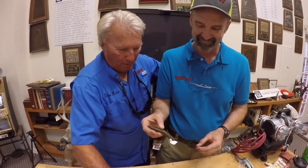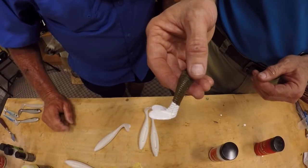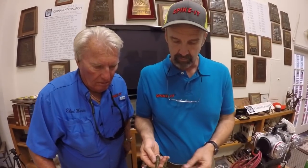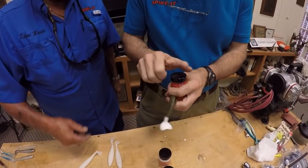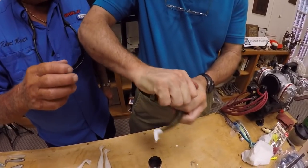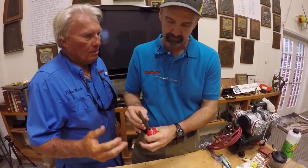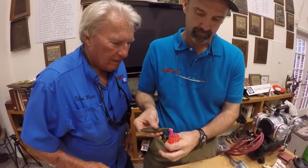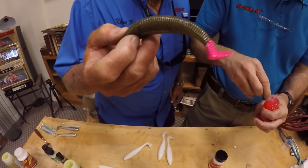You know what would be a good color? Pink. Okay, let's try a pink — I love pink. Let's let it dry for just a couple seconds here. That's pretty much dry now. We'll give it a couple minutes to dry and then take the pink dye. Pink's a tail color that people don't work with much, but years ago I had so much success on pink tails. I love the pink tail. Ooh, that is wild. That is money in the bank, son.